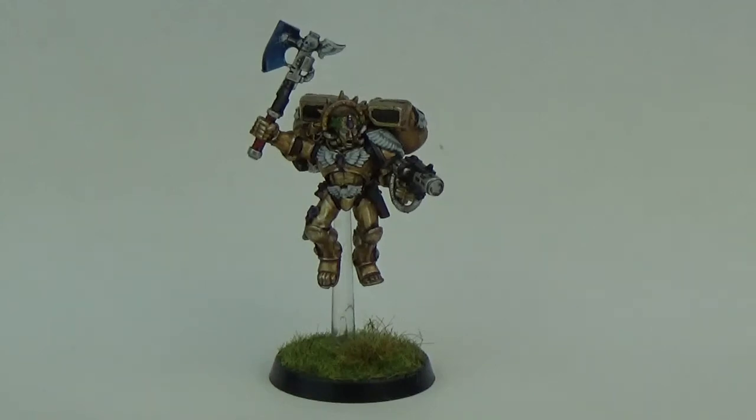It's the older metal miniature — I don't know what edition exactly, I think probably 3rd edition. This is the Commander Dante miniature that was on sale when I very first started playing, which is probably 2nd or 3rd edition, back in early 2000. It's a long time ago really.